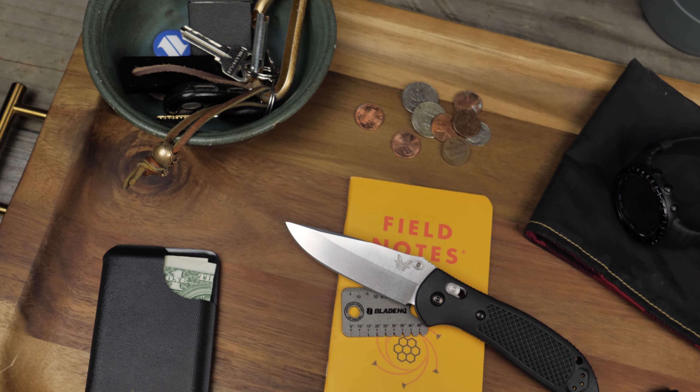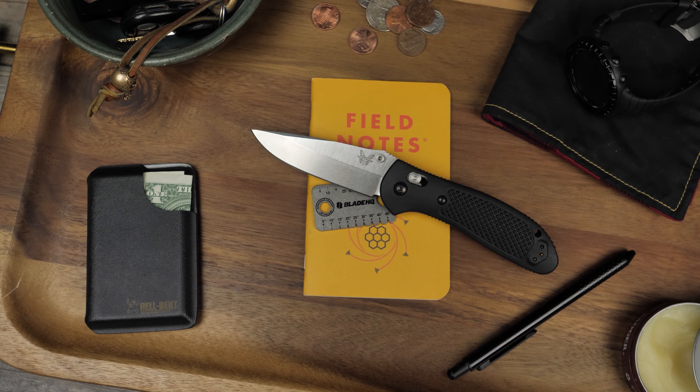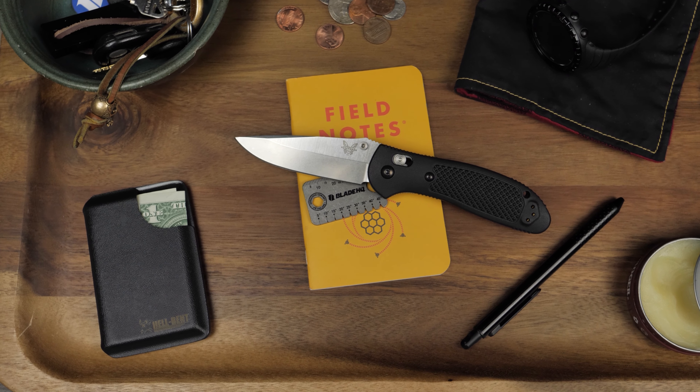For more knife overviews, make sure to subscribe and hit the notification bell to stay up to date on all the sweet new knife releases. Follow Blade HQ on social media and sign up for our email newsletter below.